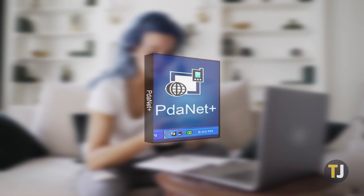Fortunately, there are several third-party apps you can use to share your internet connection, with one of our favorites being PDA Net Plus.